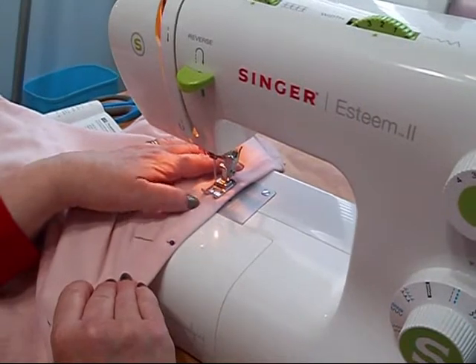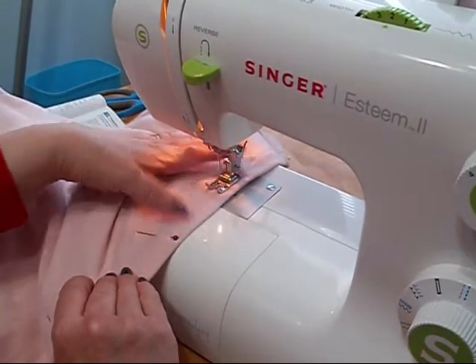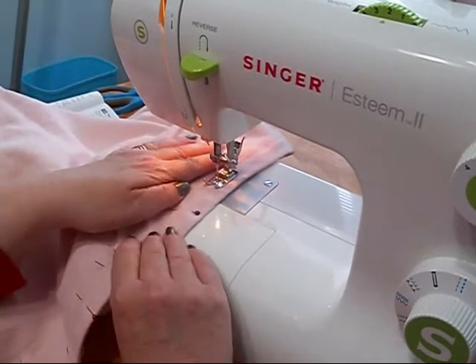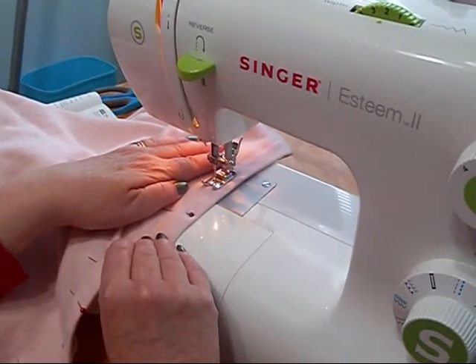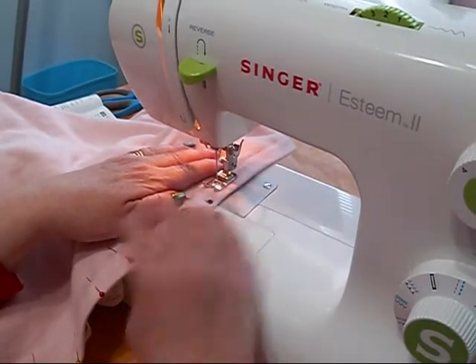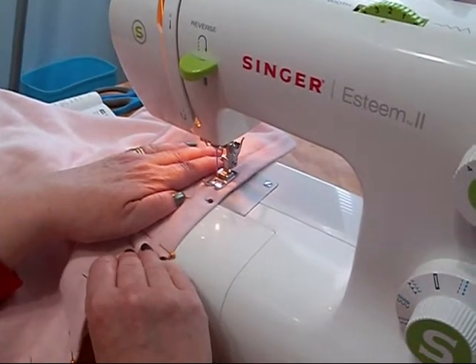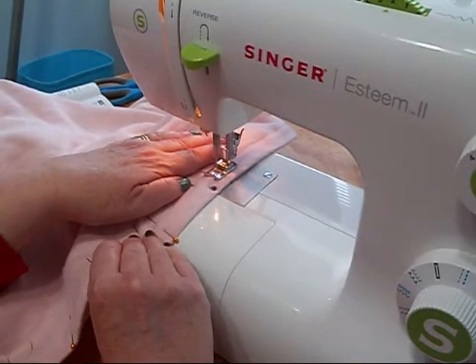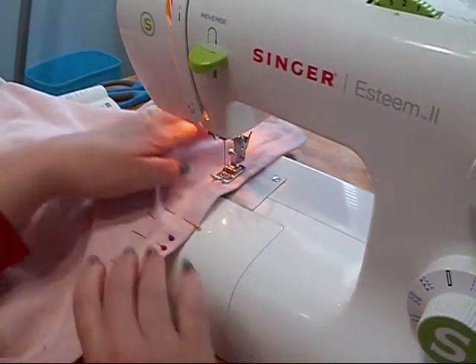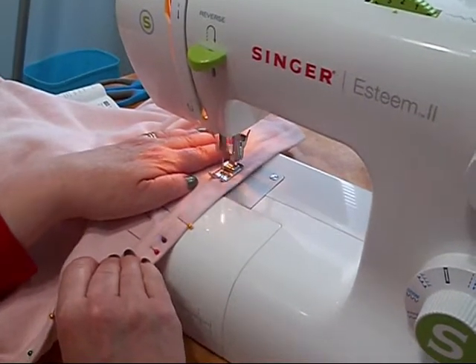When sewing, just use the seam that's already there as your guide for sewing. When you're done, you can either let the lace fall naturally, or you can baste it, which is what I'll probably do. Just sew all the way around the lace, using the seam as your guide for where to sew.